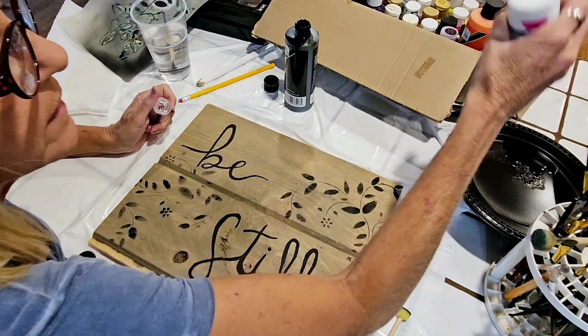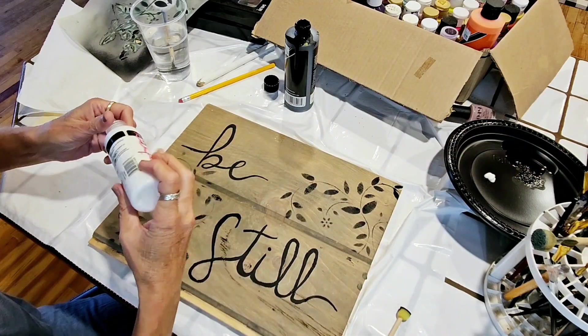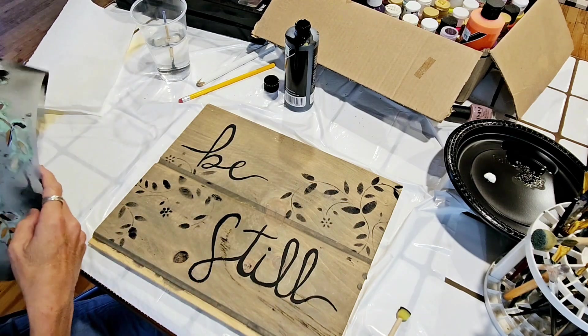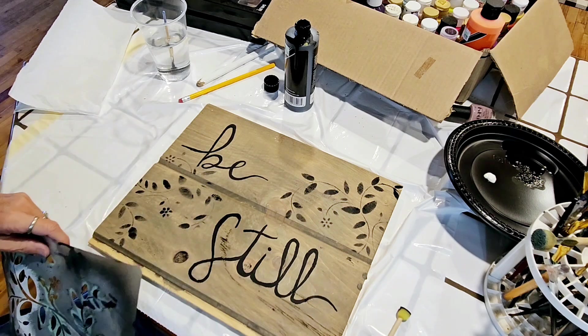This isn't really the right paint, but it'll be fun. This is actually fabric paint — I don't have any other white right now, so I'm just going to use it.